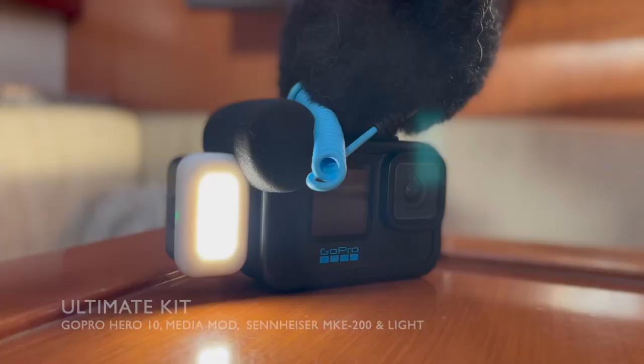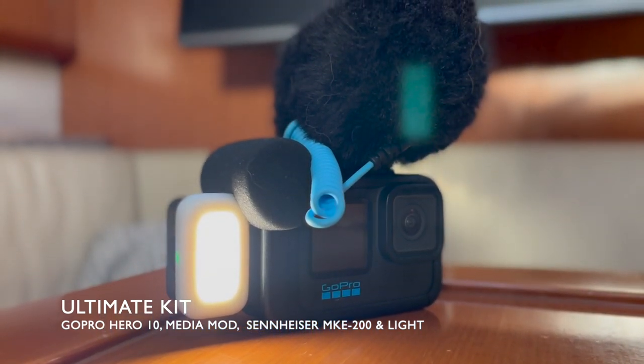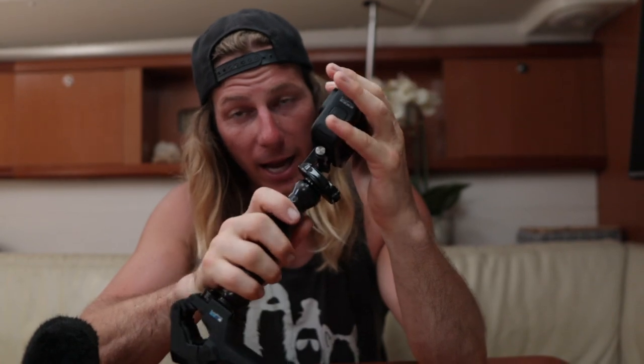With the GoPro Hero 10, the Media Mod, and the mic, it's a fantastic little camera for all YouTubing, vlogging, and filming. We've also got an external light on the Media Mod that we use at night in the cockpit — it lights you up so you can actually see yourself filming under the stars. The GoPro does constantly overheat and freeze, but for three to five hundred bucks you can't complain. It's a fantastic camera.